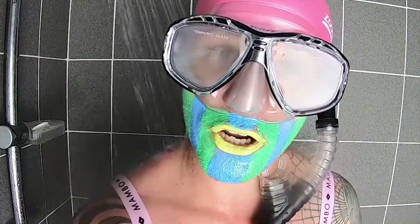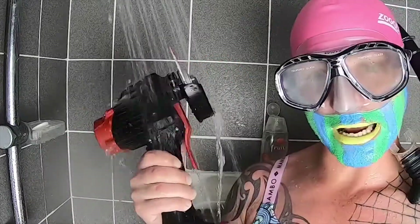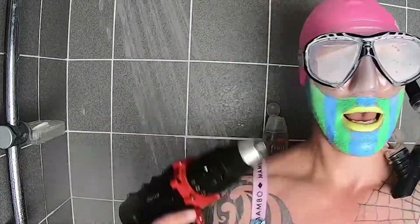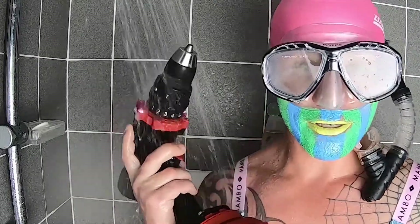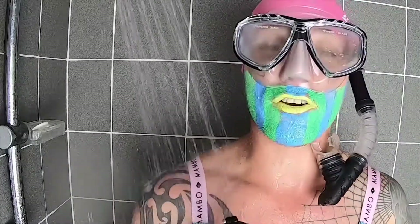Nemo Tools are expanding their offering of tools, but today I'm going to show you their angle grinder, 18-volt hammer drill, and an 18-volt impact wrench to give you a solid intro to the Nemo Power Tools.